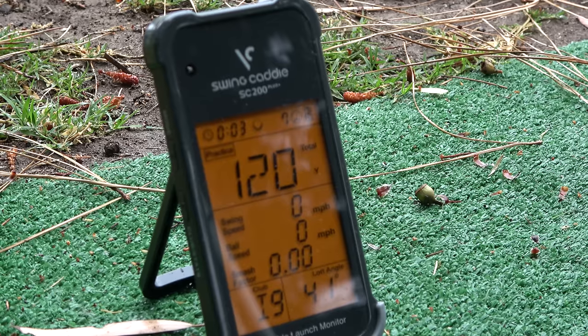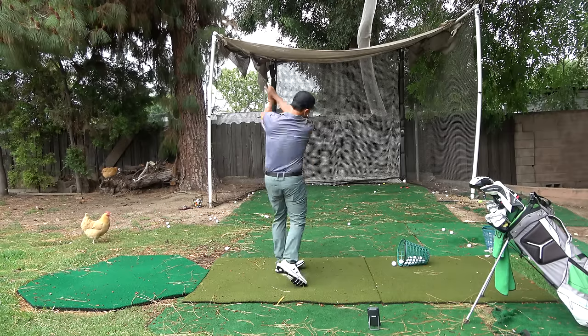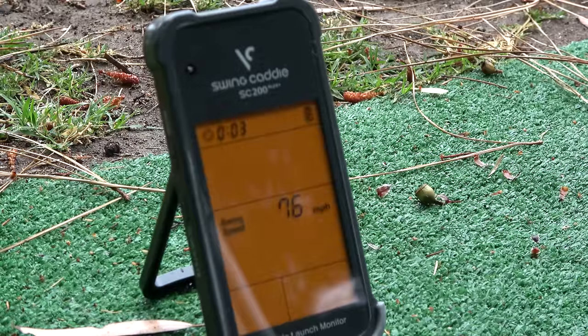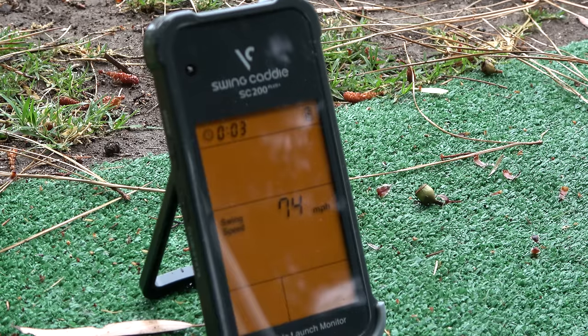The great features about the Swing Caddy SC200+ — I'll leave a link for the website in the video description below, so please check that out. The newest feature with this is the fact that it will do swing speed only mode. So you can just swing a club past it and it will register swing speed. That's important when you're hitting inside or not hitting a ball at all, and you just want to work on swing speed and see where you're at.